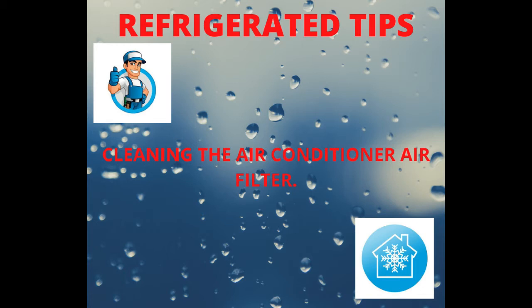Return the filter to its original position after cleaning it. If the filter is very dirty, clean it with lukewarm water, below 40 degrees Celsius, with neutral detergent and then air dry.